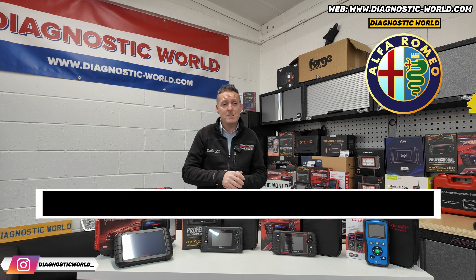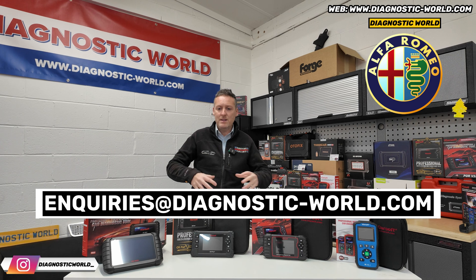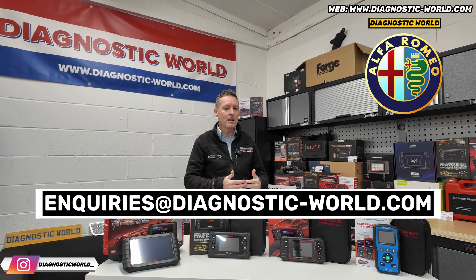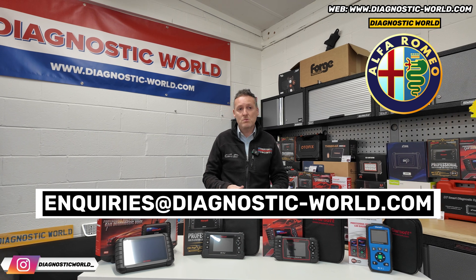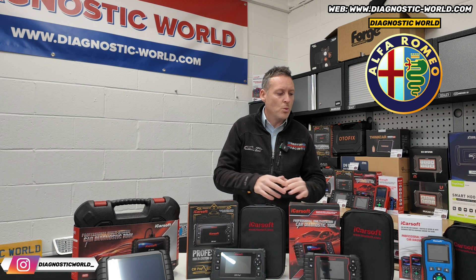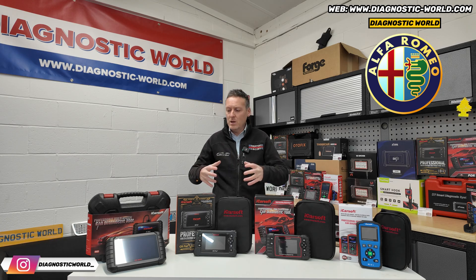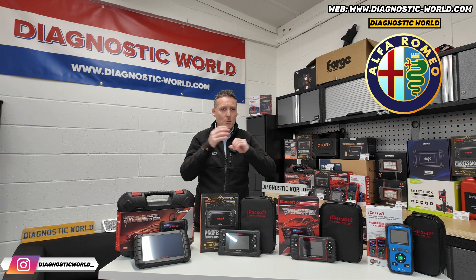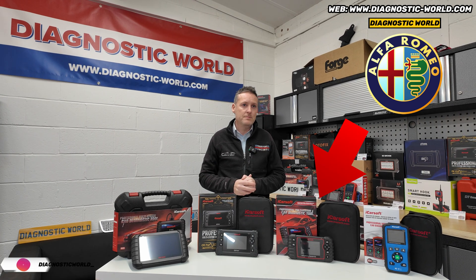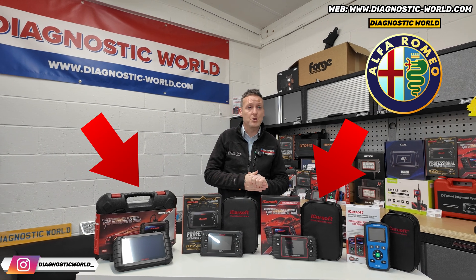Put the email address in the description below — if anyone has questions about compatibility or system coverage, just email and we'll get back to you as soon as possible. Does that answer your question? It does, yes. So just out of curiosity, which of these tools would you have chosen, being a complete beginner? I'm thinking either the version 3.0 or the CR Max. Very good choice indeed.